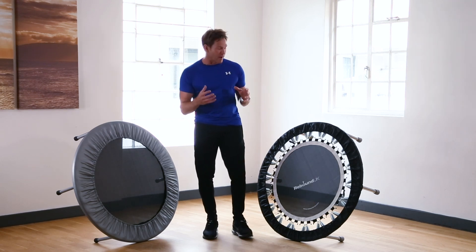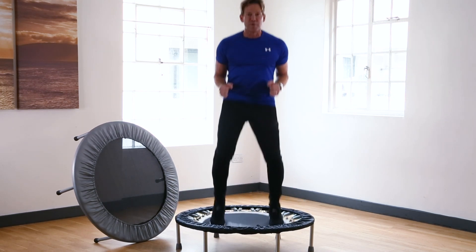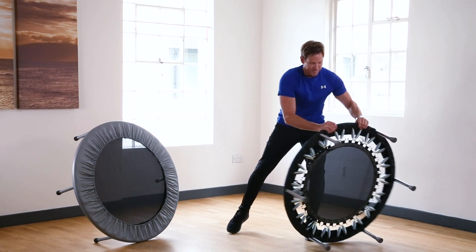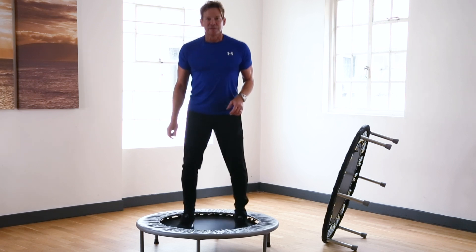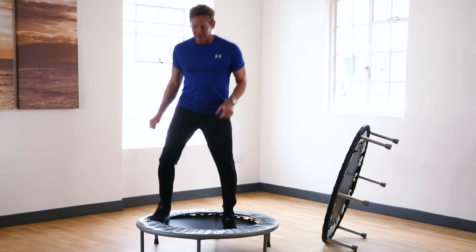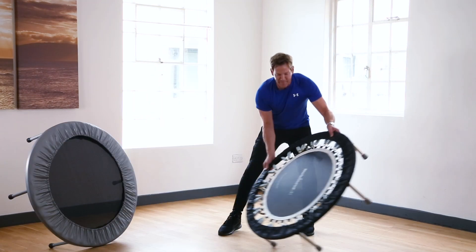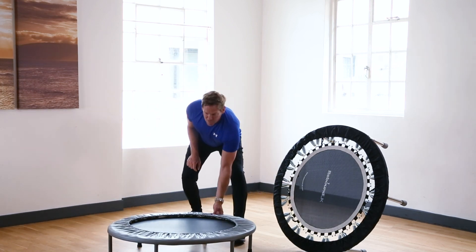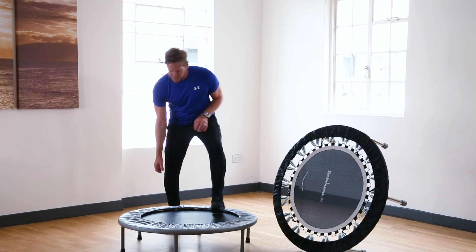Looking at the spring cover design, on the pro rebounder the skirt cover is specifically designed to retract away from the springs. This is important because when exercising you don't want a cover coming right up to the mat surface edge — if you do step toward the springs you'll just roll back into the center. On the cheaper version the covers generally come right onto the mat surface, which can cause problems and get your feet caught.